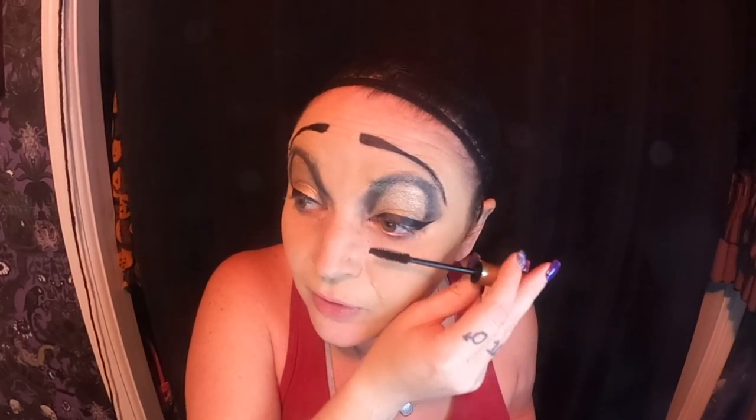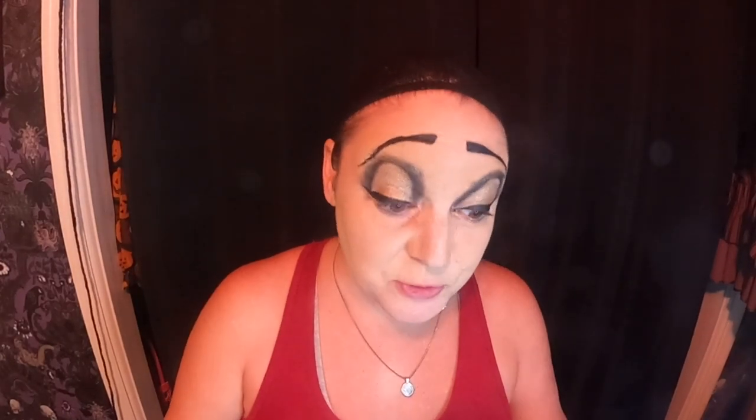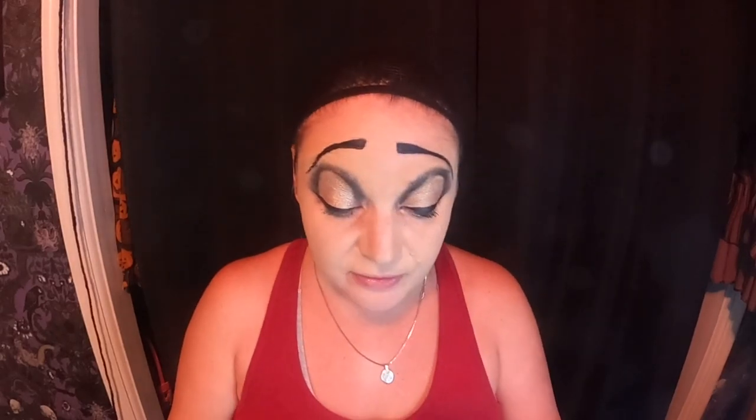Now I'm going to put on my mascara. Mascara is important before you put on your fake eyelashes. If you've got light eyelashes — or even if you don't — when you put on all this eye shadow, the dust falls down and lightens your eyelashes. Then if you put your fake lashes on without mascara, you can have little white eyelashes sticking out of your black fake lashes. So you don't want that — that's why we do it this way.